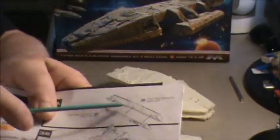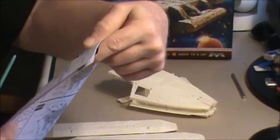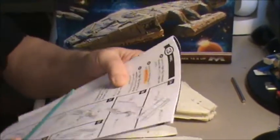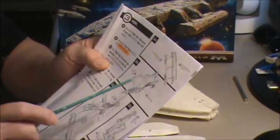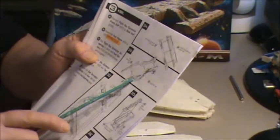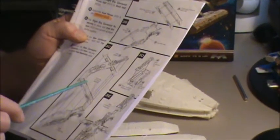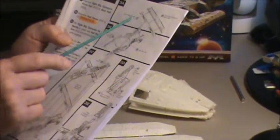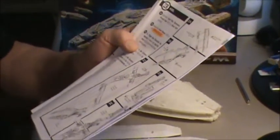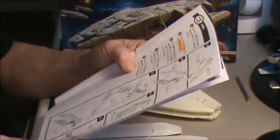This one piece here — these two pieces that come together that I said were warped, numbers 27 and 28 — this is going to be a very critical section of the ship, because this is what's going to give a lot of support to those shuttle bays. They're going to hang off of these, so I have to make sure I get them nice and straight and put together right.